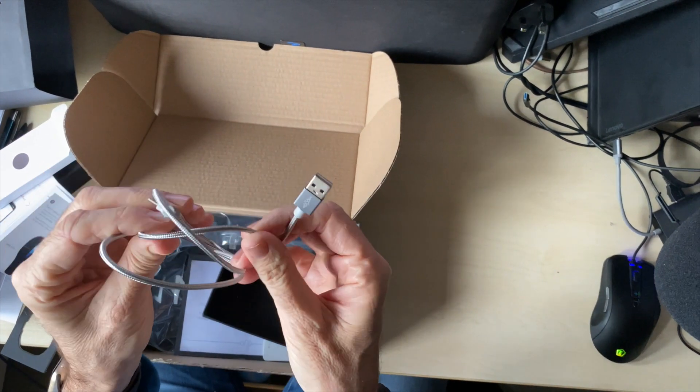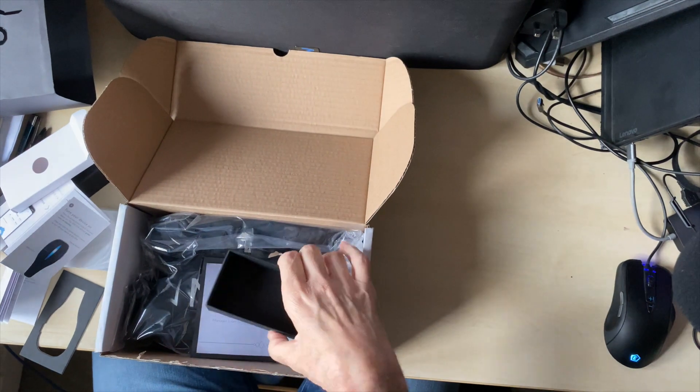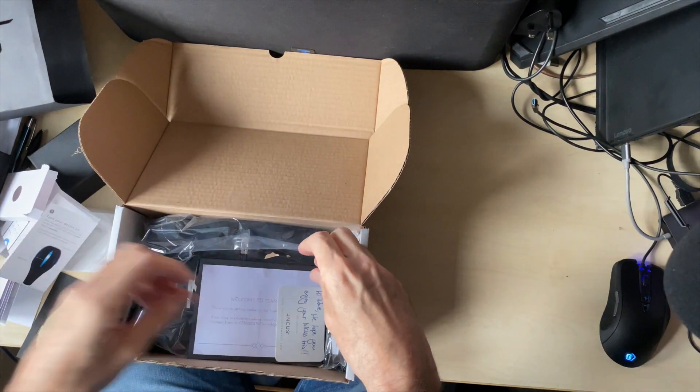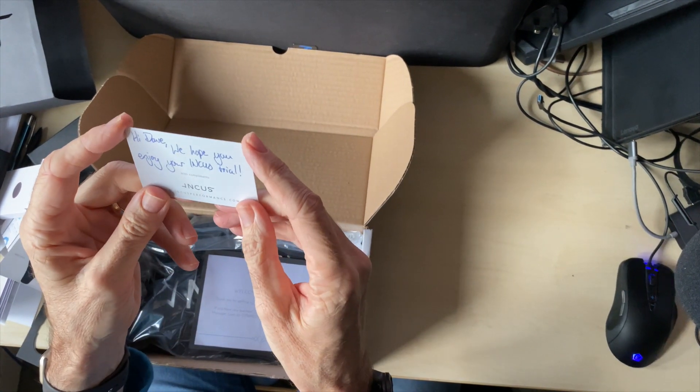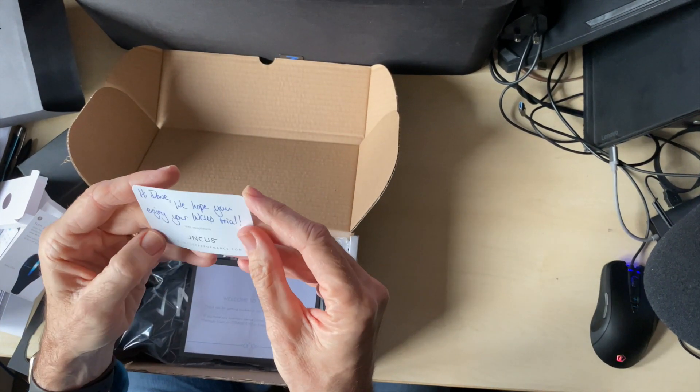Cables — lovely, very quality cable, clearly for charging. Very nice. Hey, look at this — 'Hey Dave, we hope you enjoy your Incas trial.' That's good, thank you very much Incas.